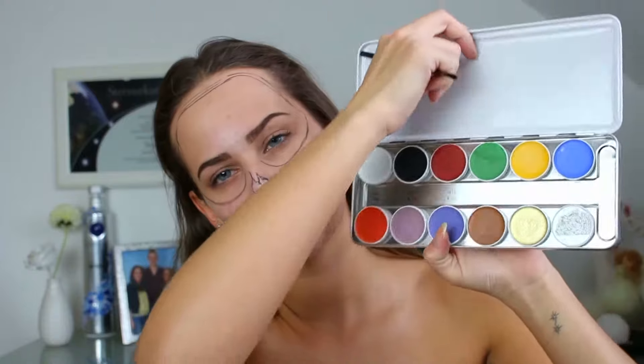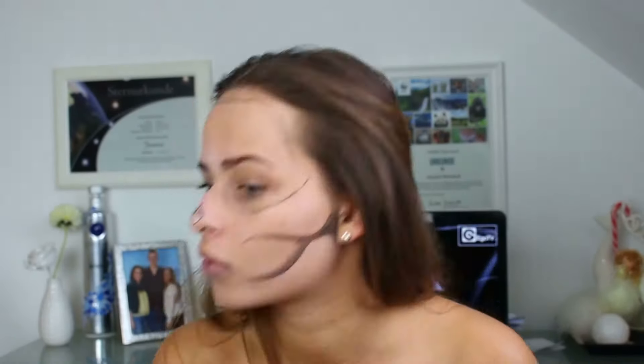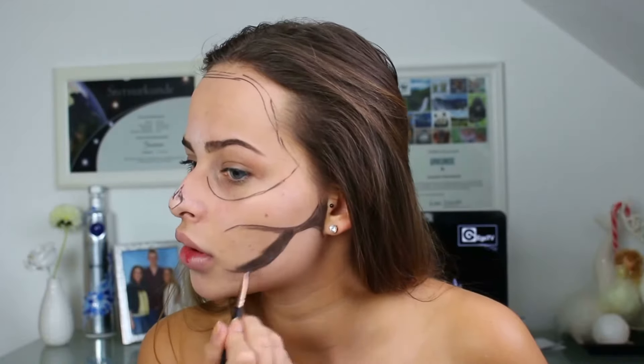Meine Augen habe ich diesmal ein bisschen anders gemacht, nicht so wie letztes Mal, seht ihr aber eh. Und dann habe ich auch das Schwarz genommen von meiner Kryolan-Palette und alles ausgemalt. Nach vorne hin wieder verblendet, jetzt bei den Wangen.